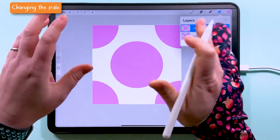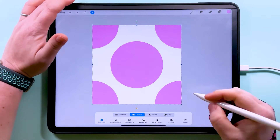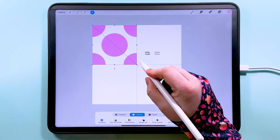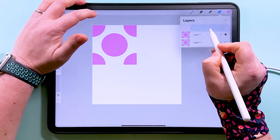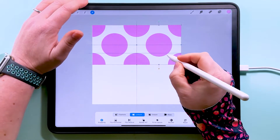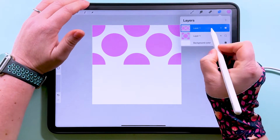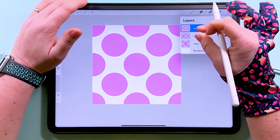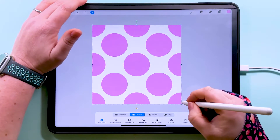Now I'm going to duplicate this layer and hide the original so we've got that to go back to if we make any mistakes. I'm going to tap to transform and drag this up until it says 1800 pixels, then duplicate and snap it over to this side, pinch those two together, duplicate again and bring that down — and this is how you make your polka dot pattern in Procreate.